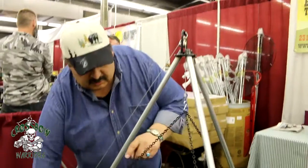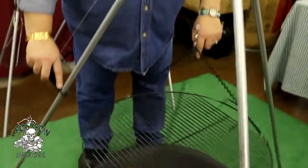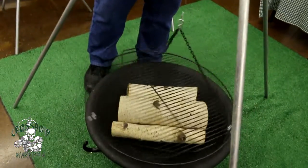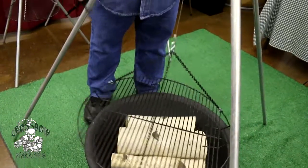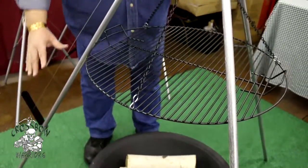Once you've done that, you can take it back down, give it a spin. And again, it allows your food to cook at a rotisserie-type base. So now when you're all done, you take your food off and set it away from the fire.